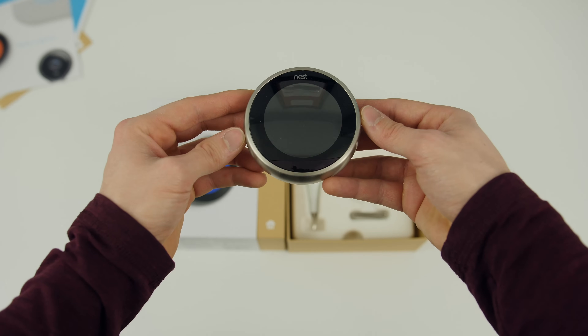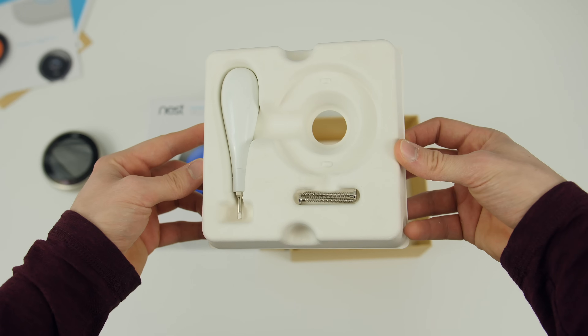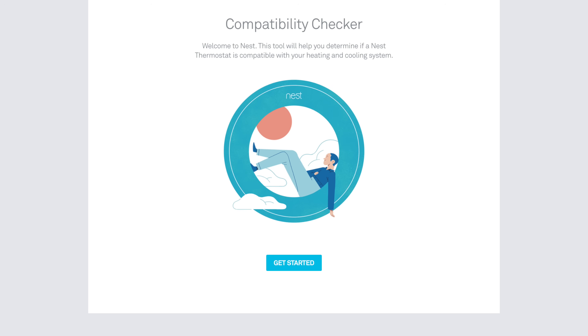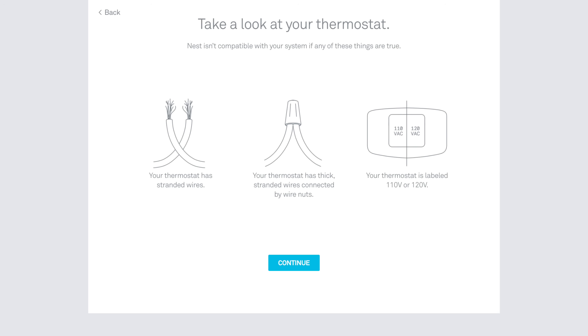In the box there is the Nest Learning Thermostat, the installation and welcome guides, a Nest screwdriver with screws, and a trim kit. Even though the Nest Thermostat is compatible with most systems, I'll leave a link to the Nest compatibility checker in the description so you can verify that your system is compatible with the Nest before purchasing.